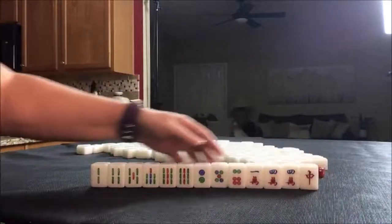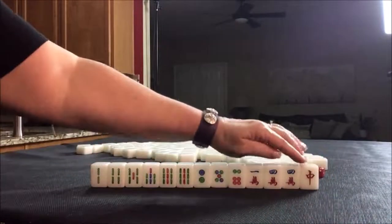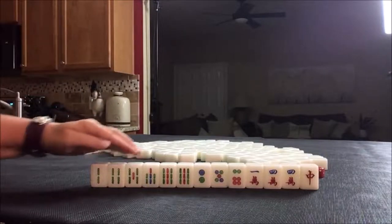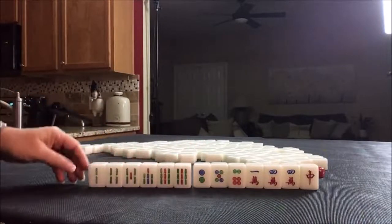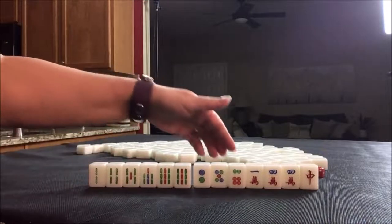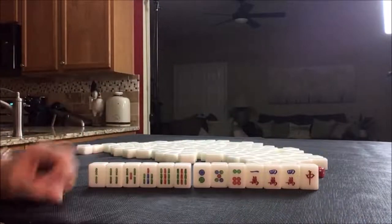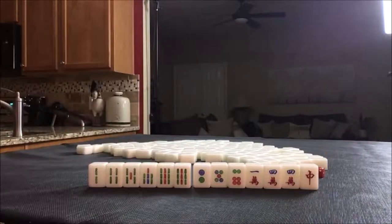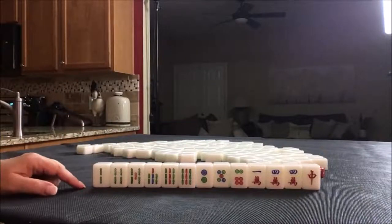We have one honor — honors are winds and dragons. We have lots of bams and 6 tiles from the other 2 suits, 3 each. If we were to do a half flush, that would be 6 discards. That's terrible — I would not do that.